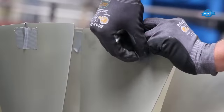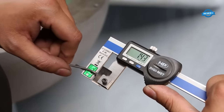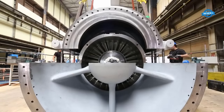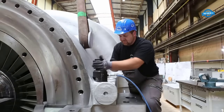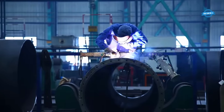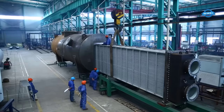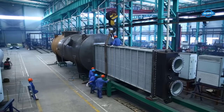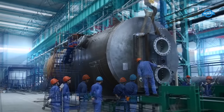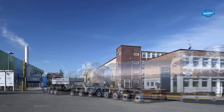In larger air separation units, the ARMAX1 is integrated with other components, such as integrally geared booster air compressors and driving steam turbines. This seamless integration ensures that the entire system operates harmoniously and efficiently, delivering reliable performance. Installation and commissioning are the final steps, where skilled technicians meticulously install the ARMAX1 and ensure proper alignment, connection, and synchronization with other equipment.